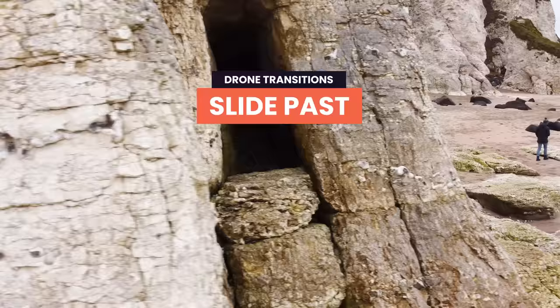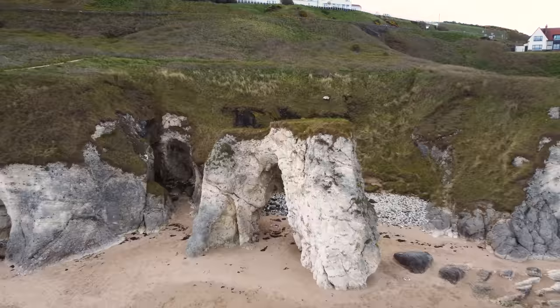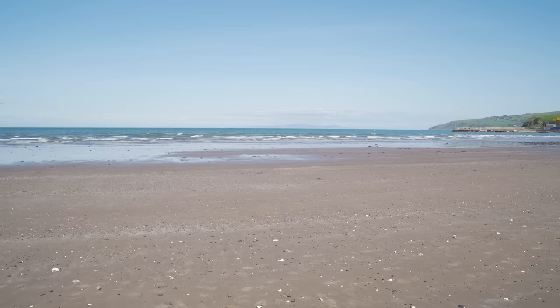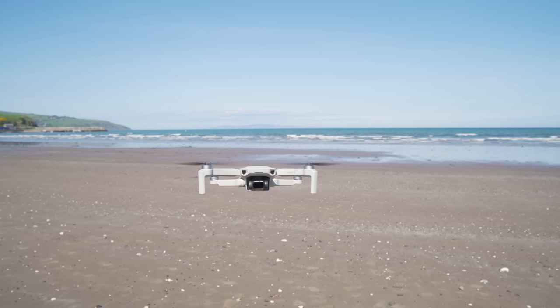Slide Past. The slide past is another epic transition that helps you move from one clip to another seamlessly. To start, put your drone in the air and find a location with a large foreground element, then position your drone either to the right or left of it. Hit record and start to fly your drone sideways past the foreground object, staying close enough so that as you pass it, the entire screen gets filled with a big blurry mess. This is where we're going to hide the cut for the transition.